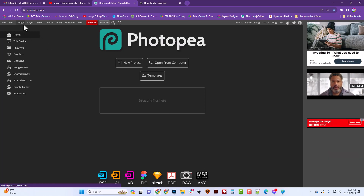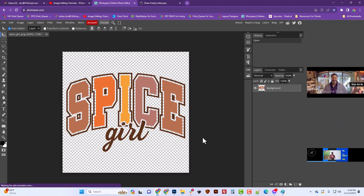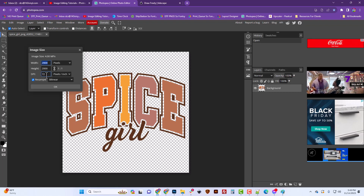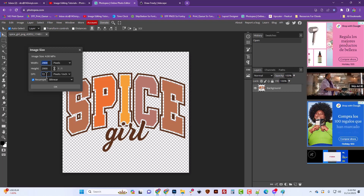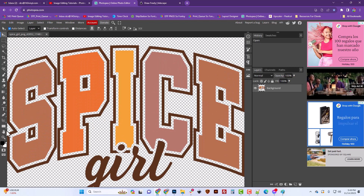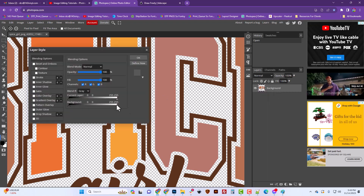We have an image — the Spice Girl PNG — ordered from 143, and we're going to open it from our computer. It's 72 DPI, which doesn't really matter, but it's 2,000 pixels and they're trying to get it printed around 3,200 pixels. If we click the zoom tool and view pixel to pixel at 100%, the quality looks really sharp and perfect — it's just too small.